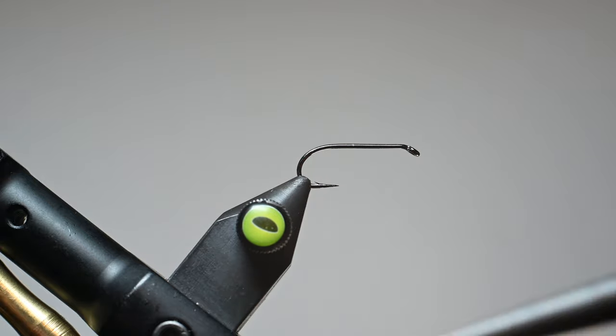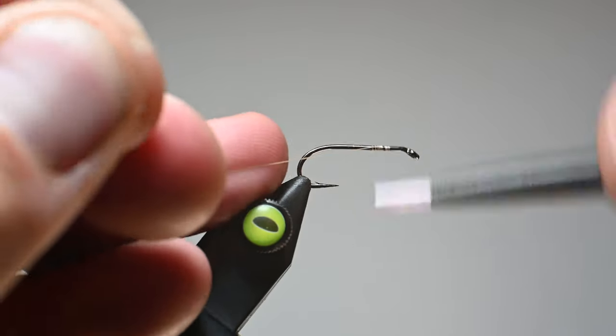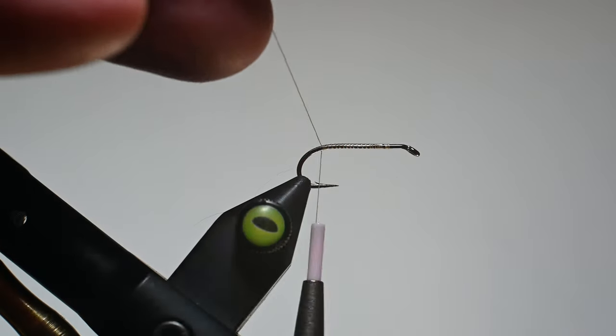As you can see, I've got a little bit of the tan left. We should be fine to finish this fly. We'll go ahead and start our thread on the hook shank, working our way back to the bend and we'll cut out our tag end at that point.